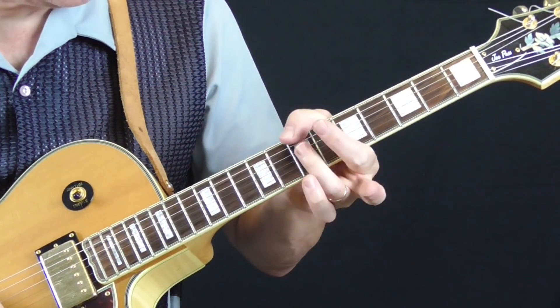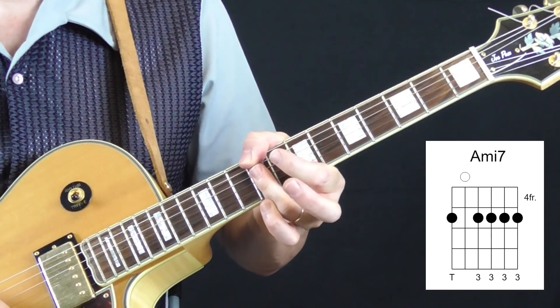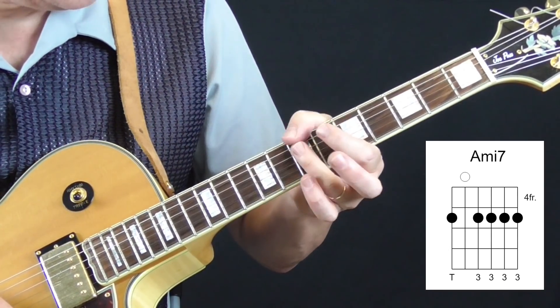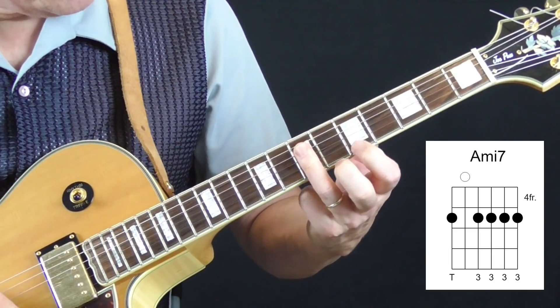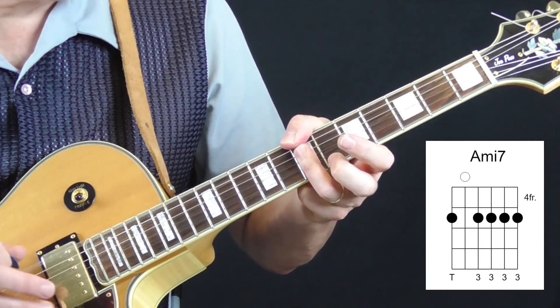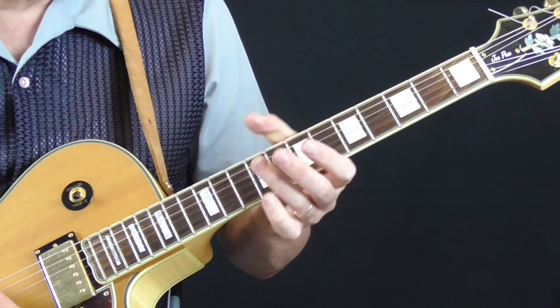And then we're going to do another minor 7th — an A minor 7th. The exact same shape we used for the B minor 7th, we're just going to do it now at the 7th fret. My ring finger getting the top 4 strings, my thumb on the bass at the 7th fret.